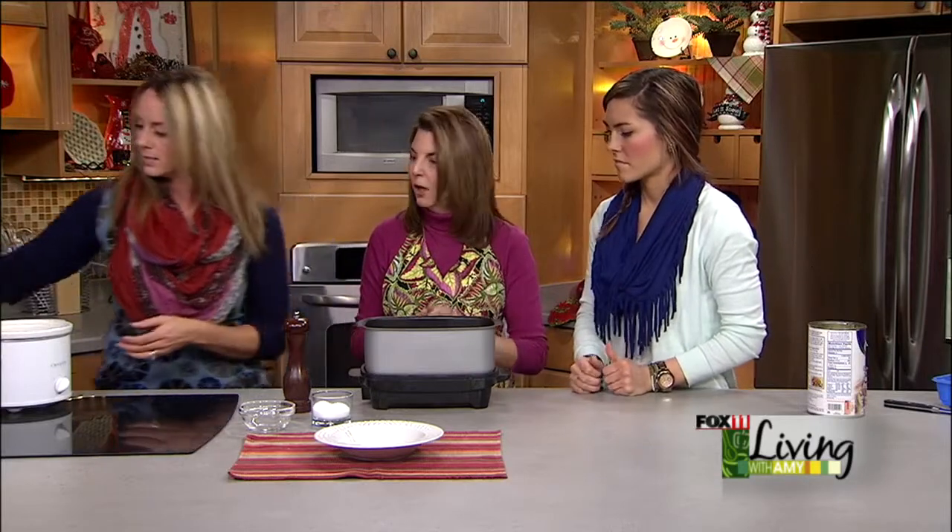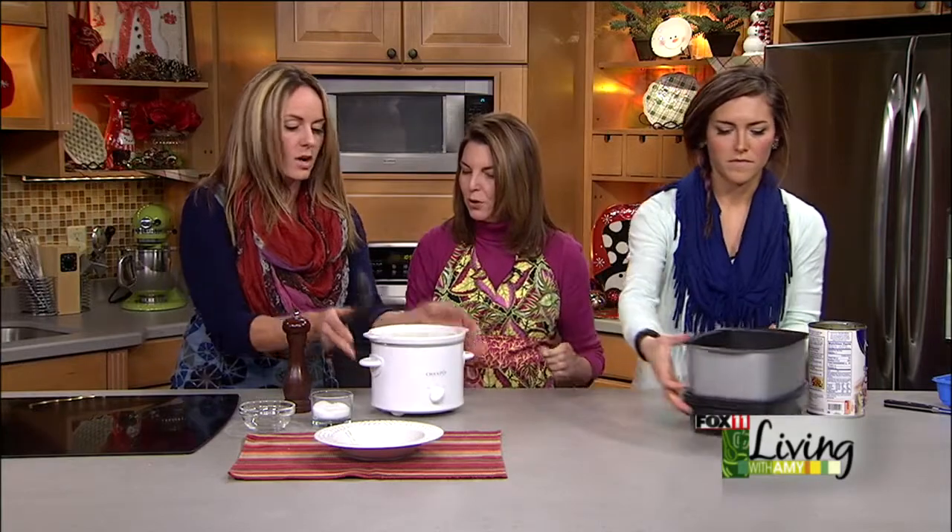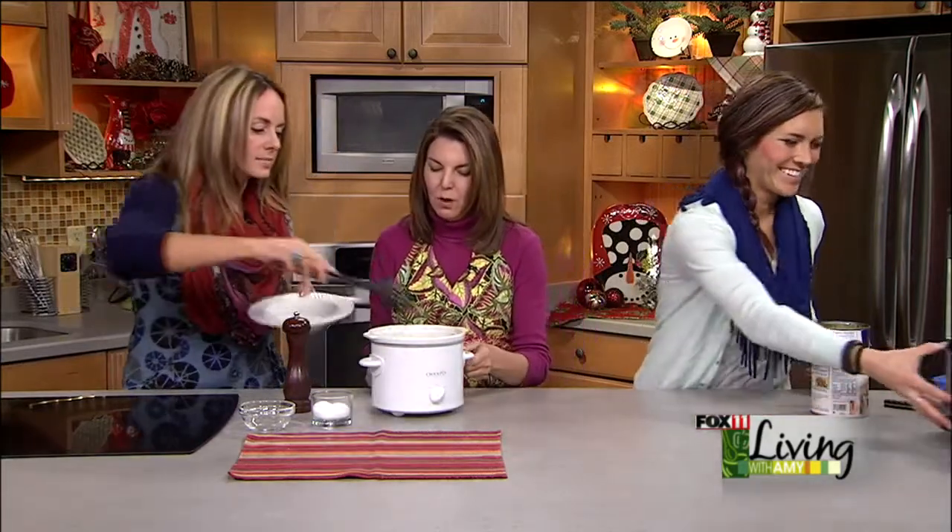Not high — medium to low. For about four to six hours. And they hold really well too, so once they get to that spot just put them on warm.